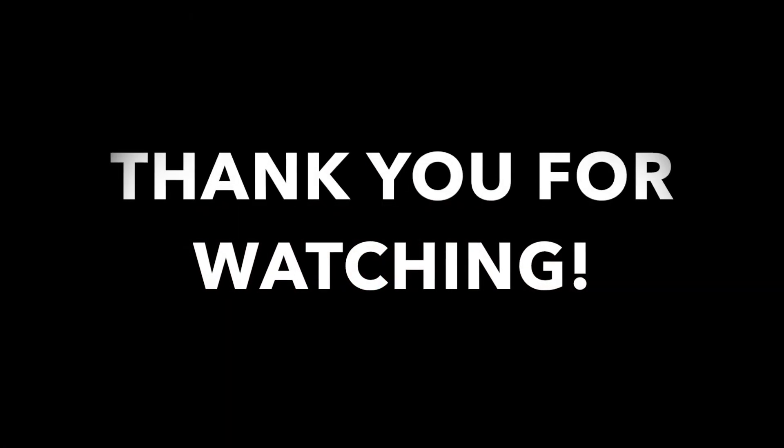Okay you guys, that is all for my lululemon haul. I hope you enjoyed it. If you have any comments or suggestions for videos, leave them down below in the comment section. I'll see you in my next video — thank you for watching, have a wonderful day!